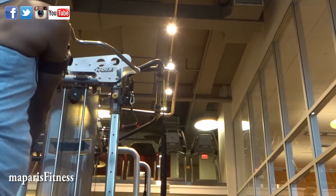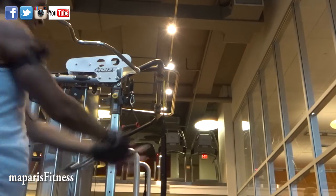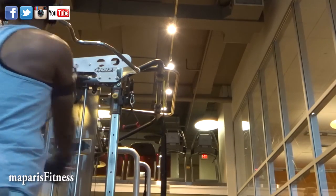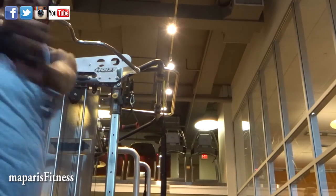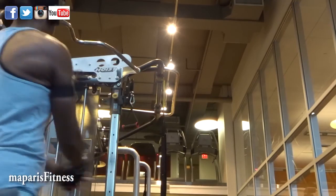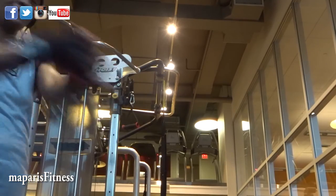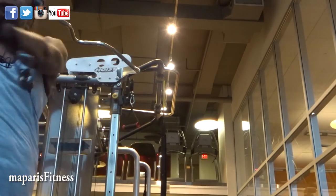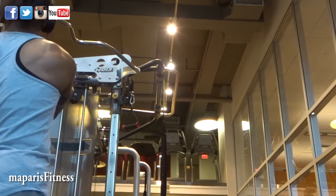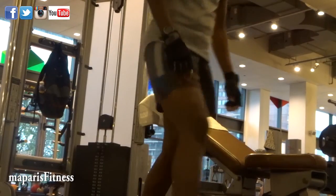This is another abs exercise. The main thing is that I take minimal rest, and it becomes my cardio. Before I did this, I did a warm-up of my calf area because I was going to do chest that day. Since there weren't that many people in this particular area, I pulled the camera out and recorded my ab routine. I try to do my abs before I work out.